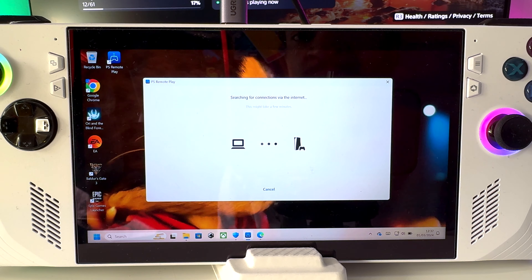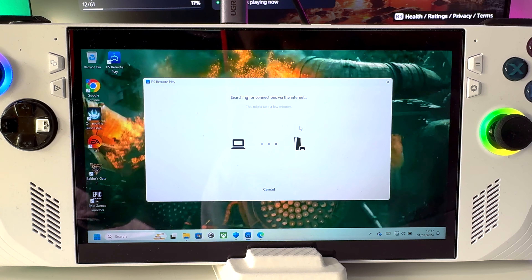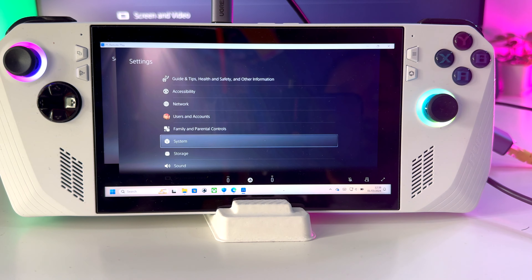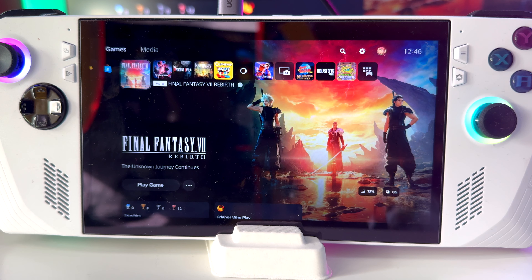For the next step, we are going to launch the PS Remote Play. You will have to sign into the app. Once you're logged in, confirm and continue with the data provided, then choose your console of preference — we'll click PS5. Press OK just in case you missed the prompt. It's now searching for the connection via the internet and connecting to your PlayStation 5. Once connected, you can put it on full screen by tapping the screen and hitting the maximize screen button.